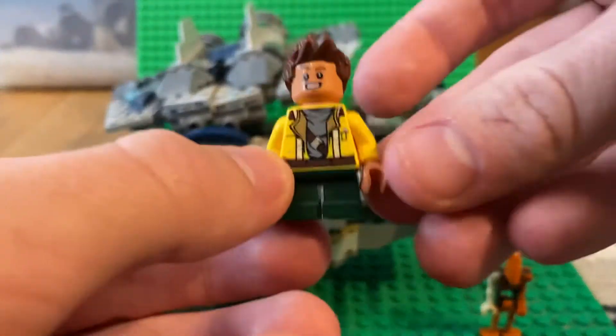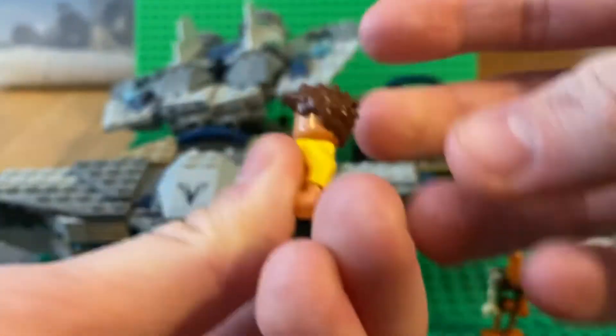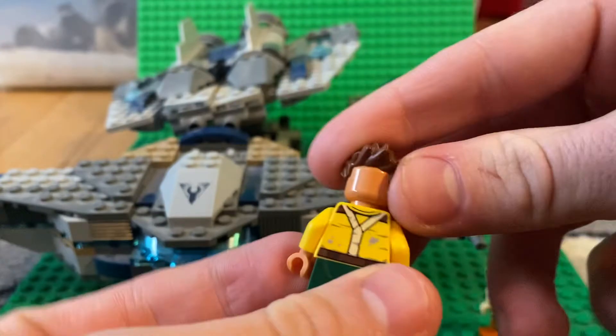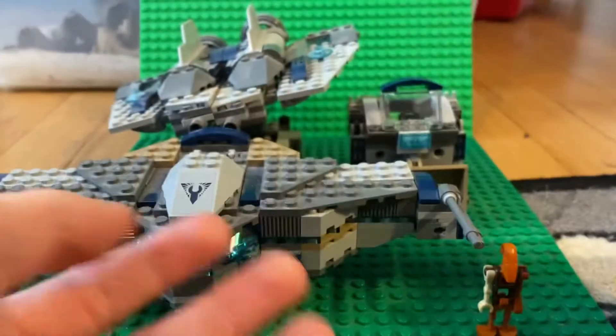Next up we got Rowan — he has a cartoony look. We've gotten this hair piece a lot before, like the hiker from Series 16. He doesn't come with an alternate face print, just the one, and that's really it.